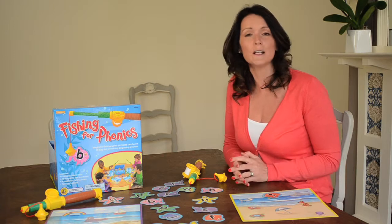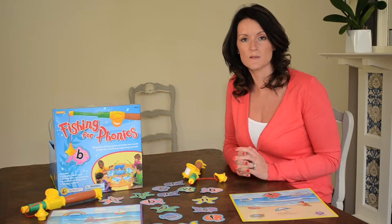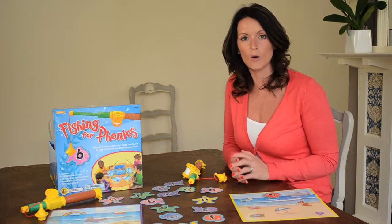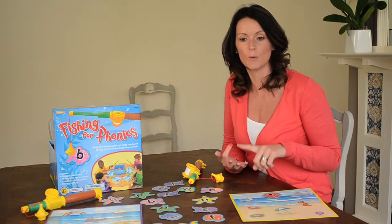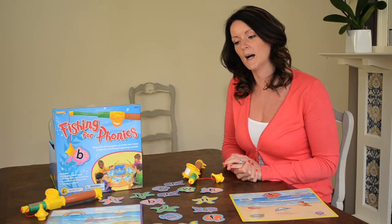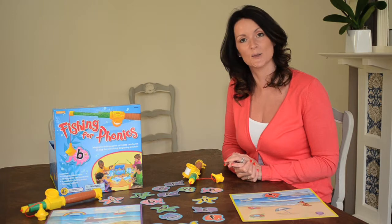If you can practise these in a really fun way, you'll find that your child becomes much more confident when they're at school. Obviously practising phonics is going to really help them with their reading, with their writing and with their spelling. So having some fun with this board game will really help your child progress in their literacy skills.